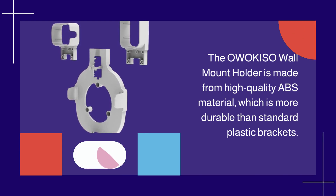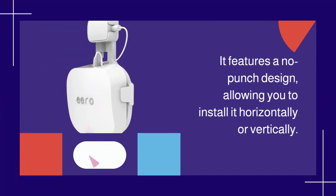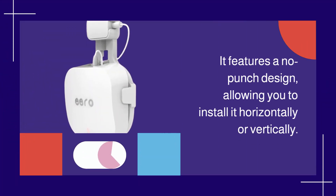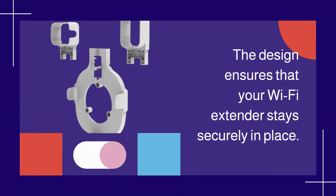The OWOK ISO wall mount holder is made from high-quality ABS material, which is more durable than standard plastic brackets. It features a no-punch design, allowing you to install it horizontally or vertically. The design ensures that your Wi-Fi extender stays securely in place.